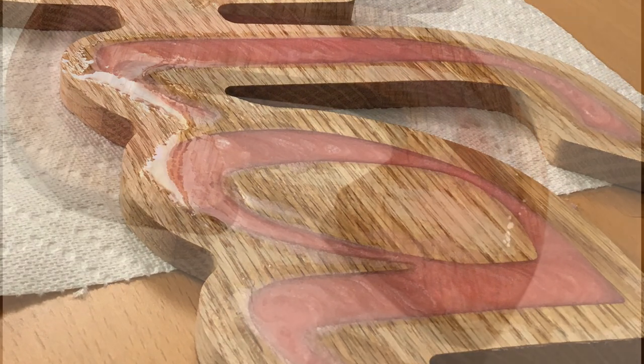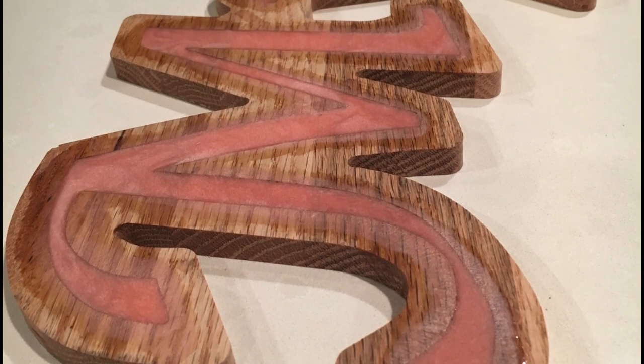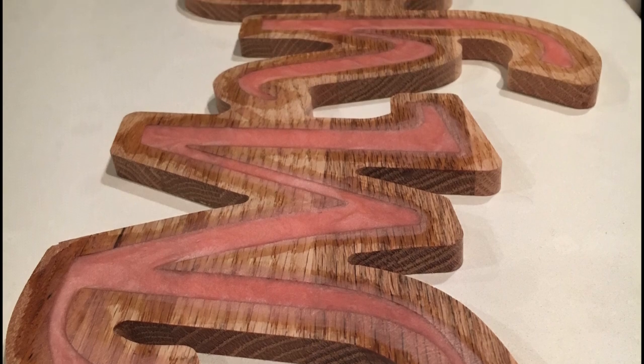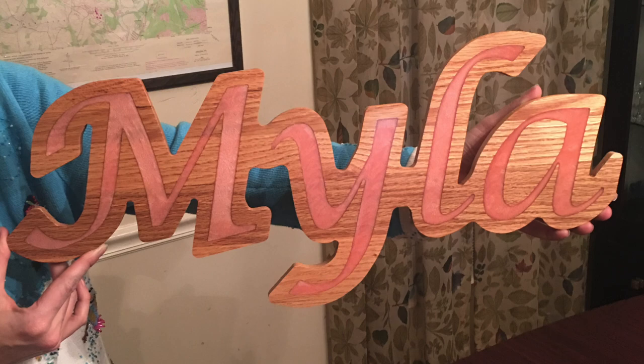Here's a close-up picture of the dried product — you can see the nice little swirls — and then another close-up panning up the length of the part. In this case it's 'Myla.' Here is the sign held up by my lovely significant other: it is 'Myla' with the pink inlay and the oak background.